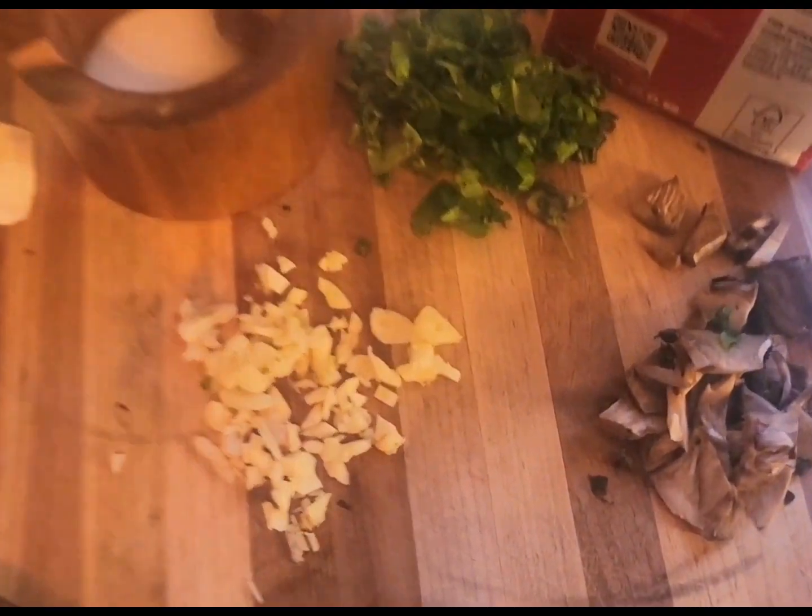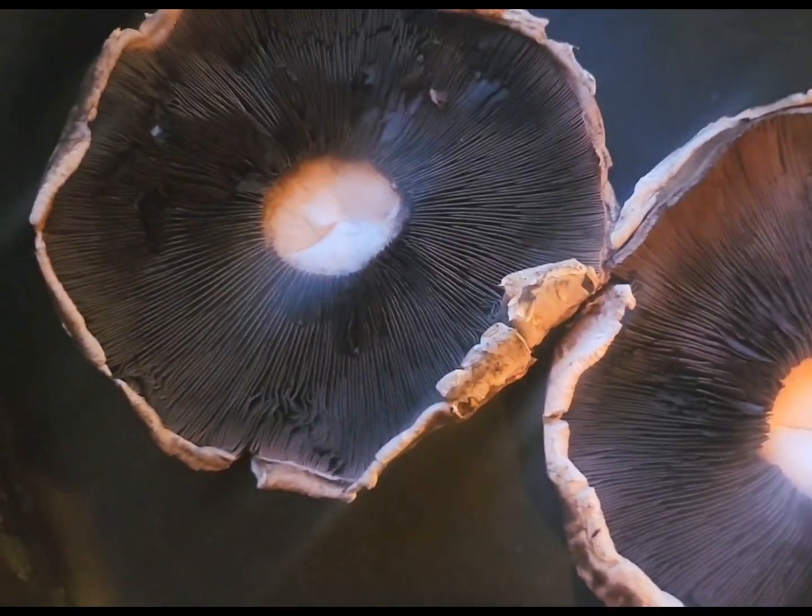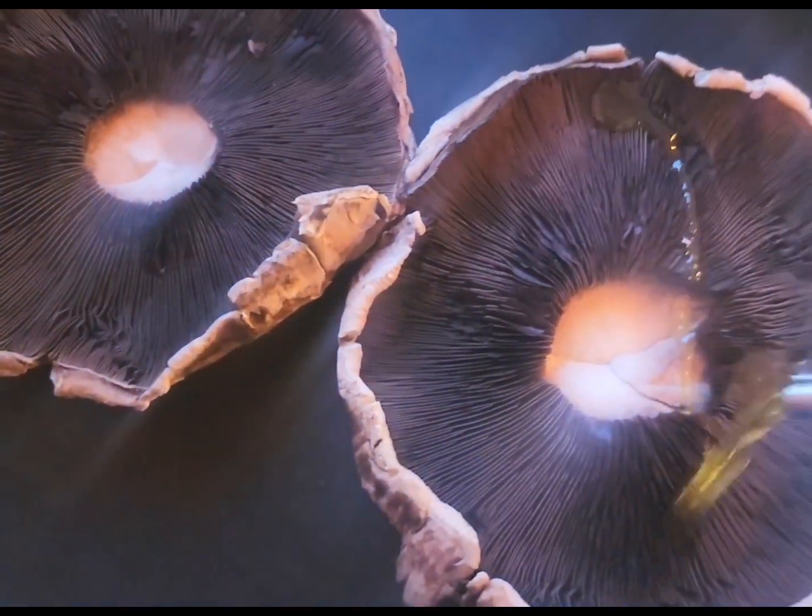All right, I have everything chopped and ready to go. I popped out the stems of my mushrooms and chopped them up — my basil, garlic, salt — my sauce is ready. First, I'm drizzling my mushrooms with olive oil.